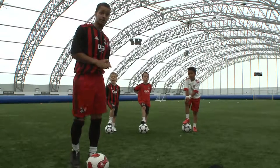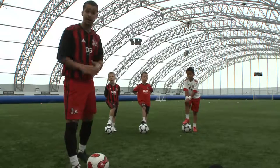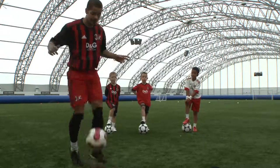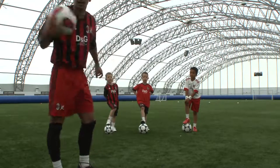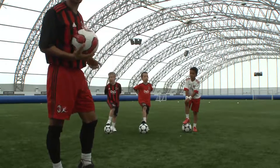We're here at the AC Milan Junior Camps, and we're going to be looking at kick-ups. Now a lot of you are probably thinking kick-ups — that's just for showboating, what's that got to do with football? But kick-ups are important for more than just showboating.